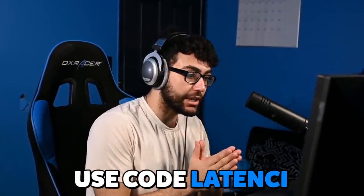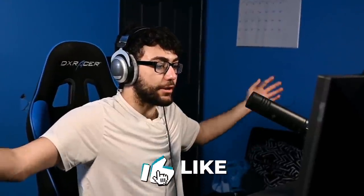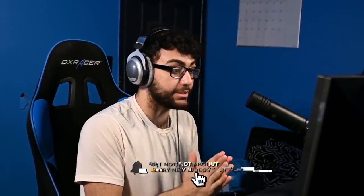Before we get into the video, make sure you guys follow me on Twitch. My username is LaintyTV and the link is down below. I'll be streaming every day soon. Also use code Lainty when buying skins in the item shop. If we can get 5,000 supporters, I will shave my chest hair live. Also subscribe with post notifications on — we are so close to 1 million subs.